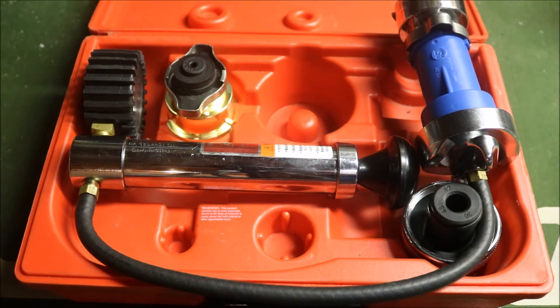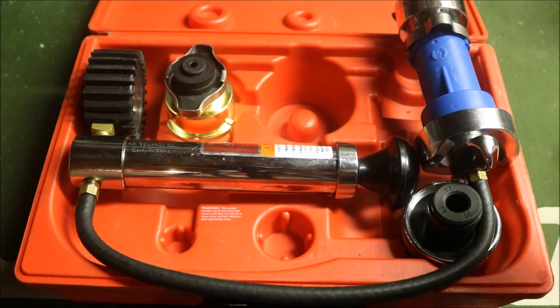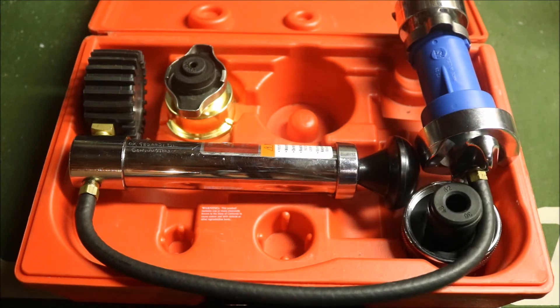Nine times out of ten when these radiator caps fail, it's going to tell you right away because you're not going to be able to get it up to pressure — it's just going to fail. The same exact purpose applies when you're getting ready to test the cooling system itself. That being said, let's go test the coolant system.